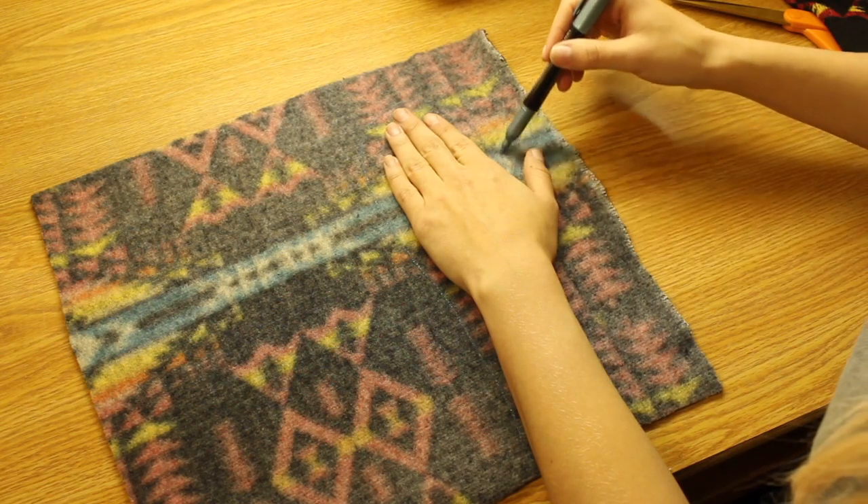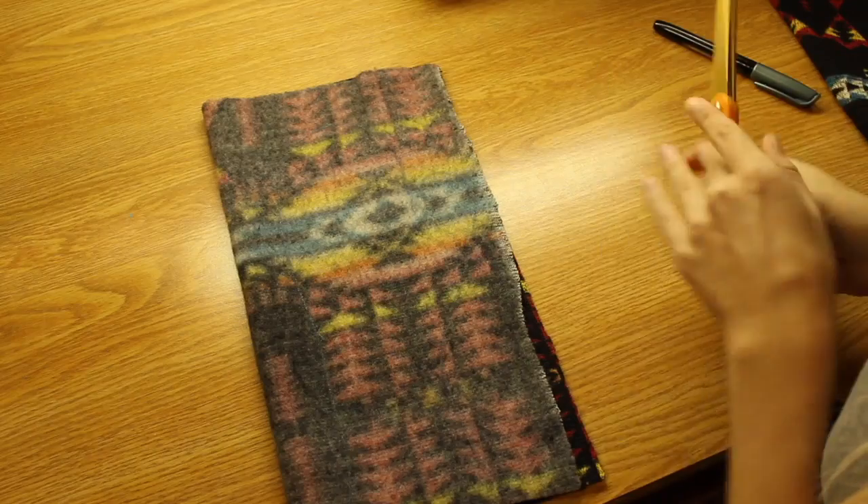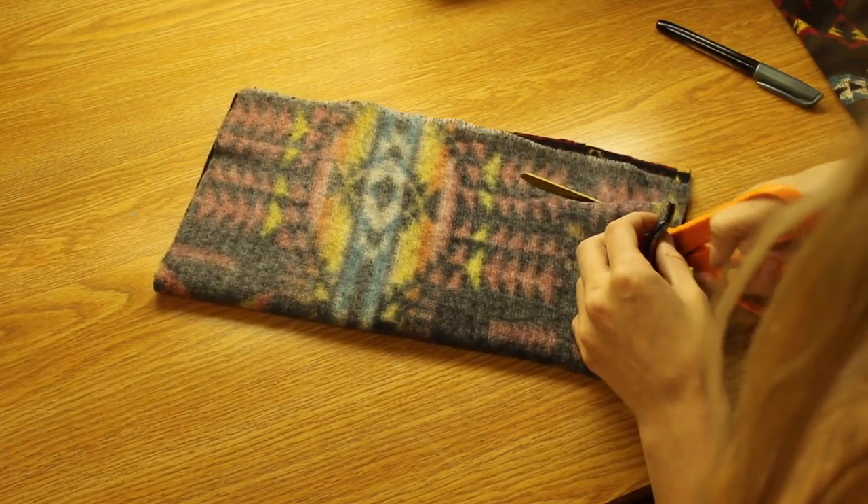If you're sewing them for yourself, you can just trace the mitten shape around your hand. Then cut out the shape, but instead of cutting right along the line, leave yourself a seam allowance on the outside.